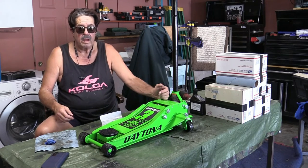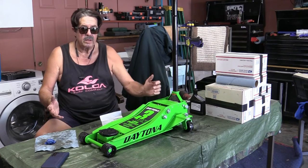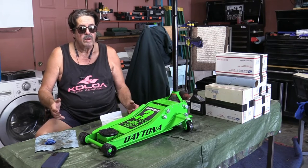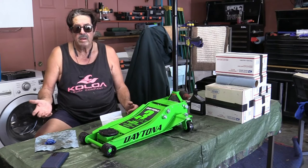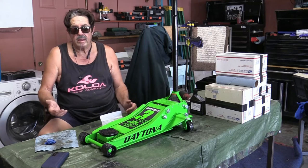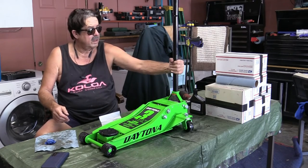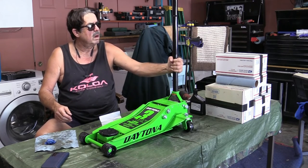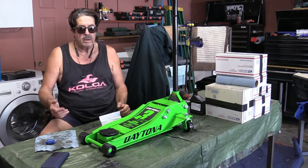Would I buy it again? Yes, I'd buy it again. I'm a new owner, but comparing prices I think it's a good jack — not the top of the line, but not cheap junk either. Buying it locally at Harbor Freight means I can take it back immediately if there's a problem. As for handle stickiness on the release — I don't have any issues with that. It might loosen up with use.